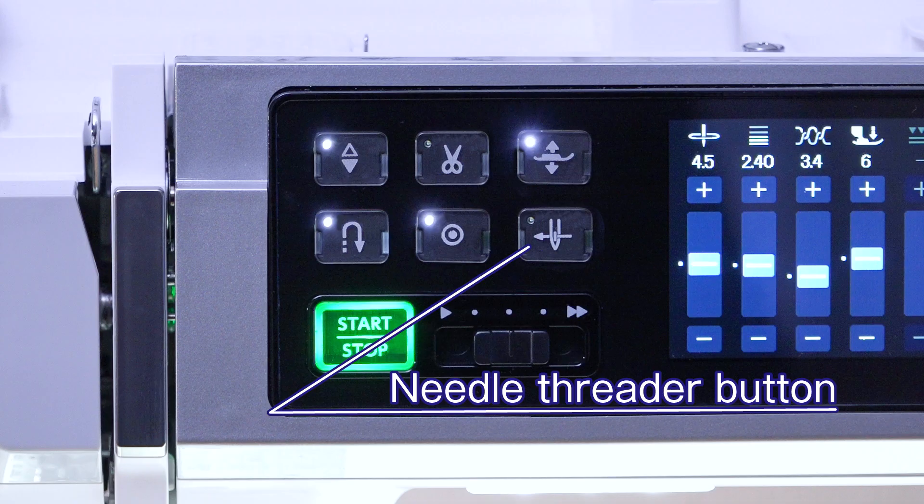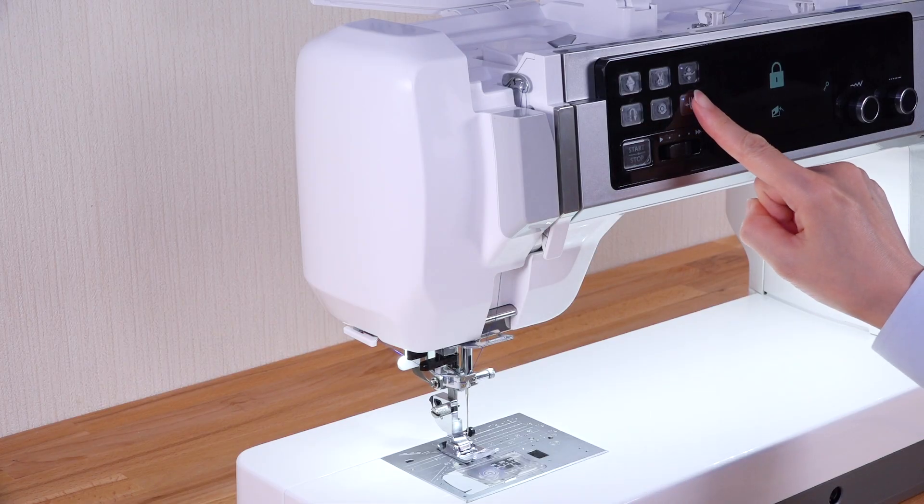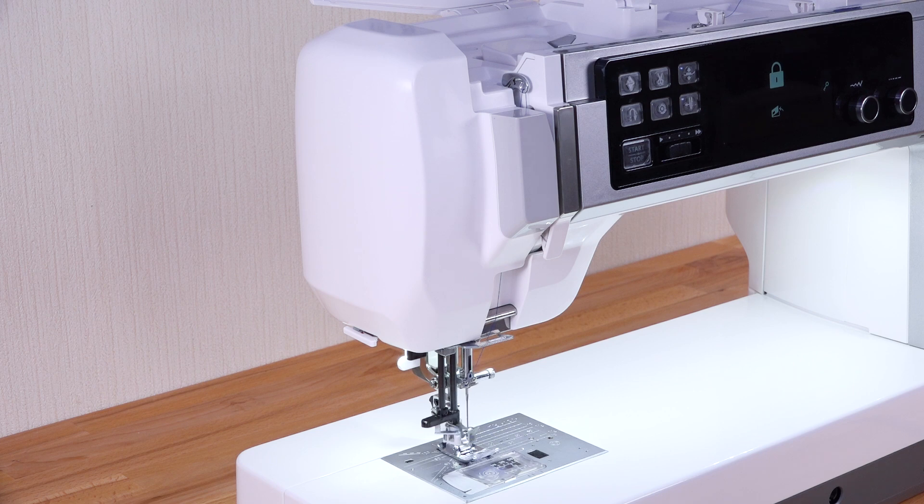Needle threader button. Press this button to thread the needle thread through the needle eye.